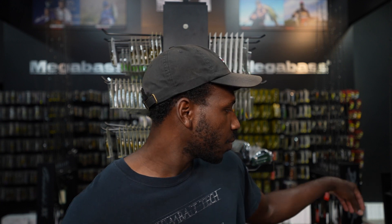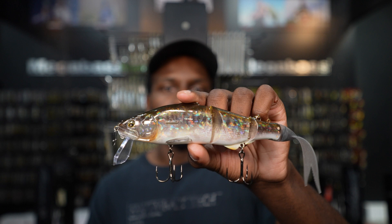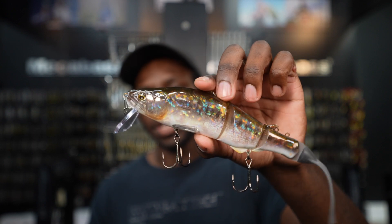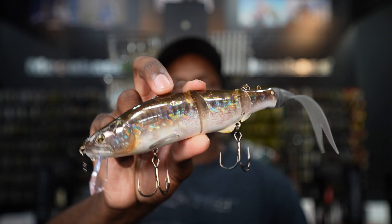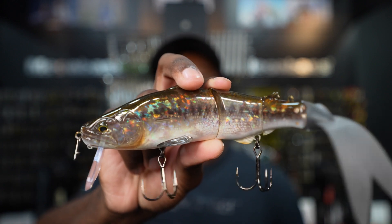The first one we're going to talk about is from a company called Imakatsu. Imakatsu is known for their realistic paint jobs and unique baits. The first one we're looking at is the Imakatsu Replicator DSF — DSF stands for Dead Slow Floating — which is basically a slow floating swim bait. It's a really awesome segmented swim bait, and first off you're going to notice the paint job is incredibly cool.